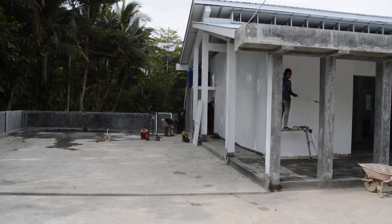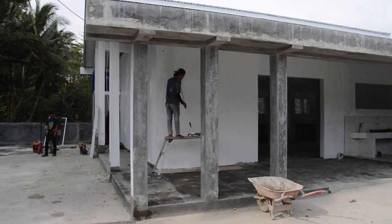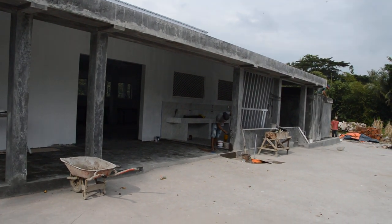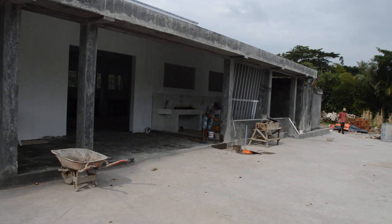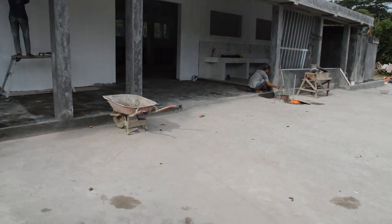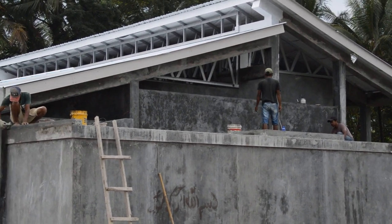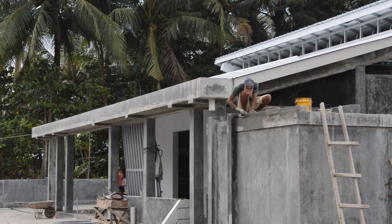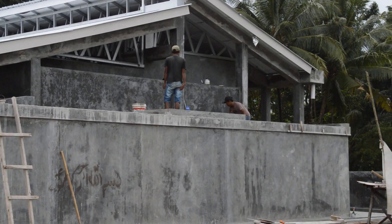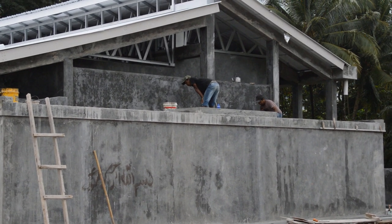It looks like they're setting up to install that back door now, which is good. Another coat of paint on the front wall. Someone's fixing up defects, maybe in the surface. And they're still working on top of the tank — I can see the front is being refined a little bit but I can't see what they're doing up there. Whatever it is, it's probably not really necessary.